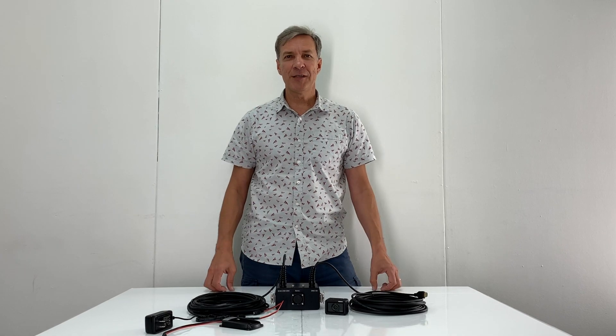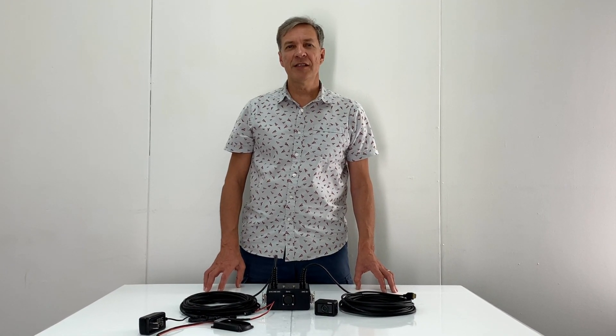Hello, people who love underwater filming. I'm Aleksandr Yashkov, co-owner of DiveNC. Today I would like to introduce my new DiveNC product which is named SONIC.